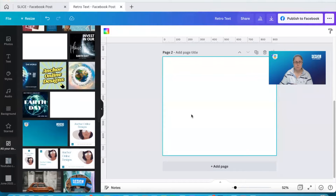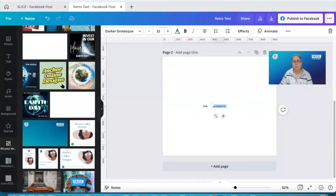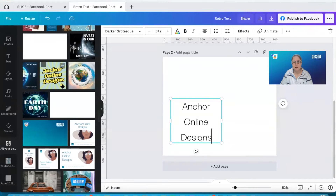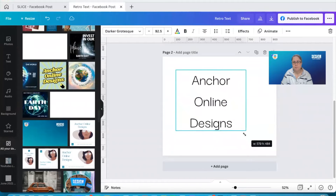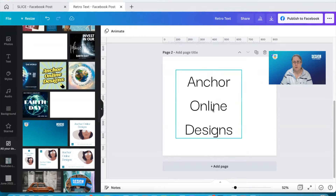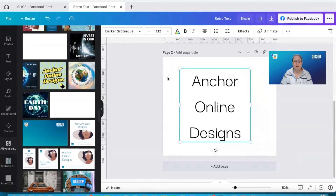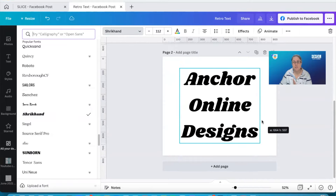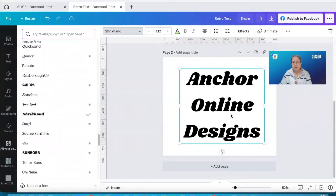First of all we need some text, so I've just added a paragraph box and I'm going to add my text in here — "Anchor Online Designs" — and I want them to be one after the other like we've got here. I just moved the sides in so I've got my words one below the other, dragged out the little white dots a bit so they're bigger, and I'm going to change the font. I like this one — Shrick Hand, I think that's how you say it — it looks like a lovely funky font. Now I've got my font, the spacing between the lines is a little too big, I want to reduce the spacing.